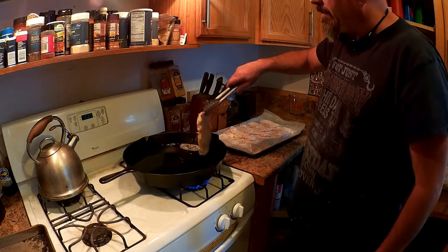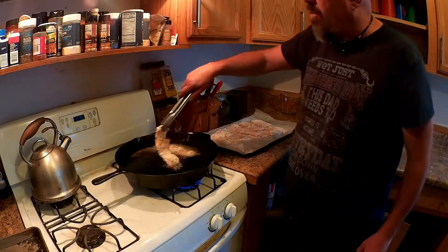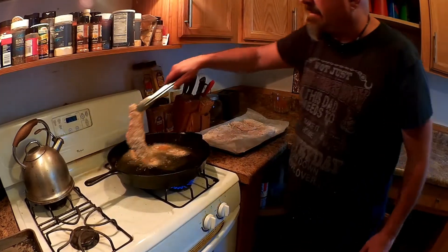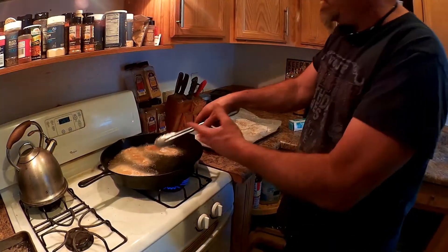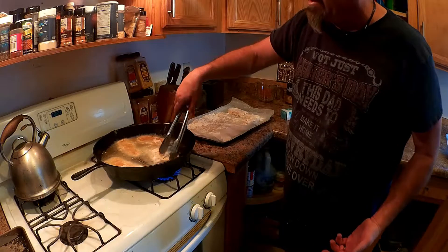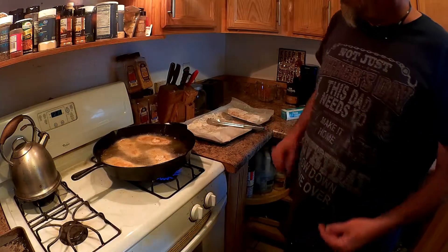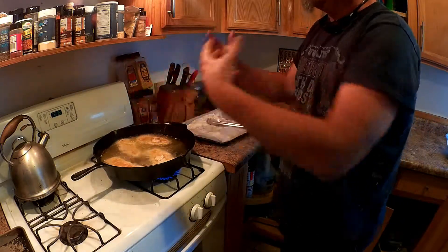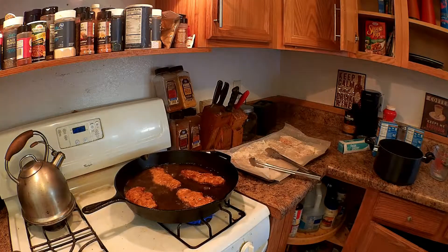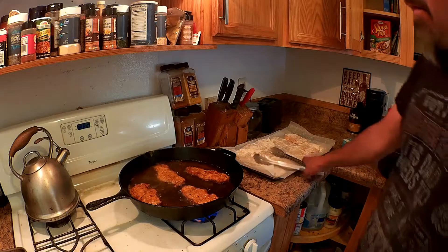We want to make sure the pan is at least at 350°F. We'll lay them out — we don't want too many crowding the pan at once, because if they're too close they'll end up steaming and you'll get a soggy edge instead of crispy. Look at that — you can smell it cooking, it smells amazing. Aren't those looking good — almost ready!